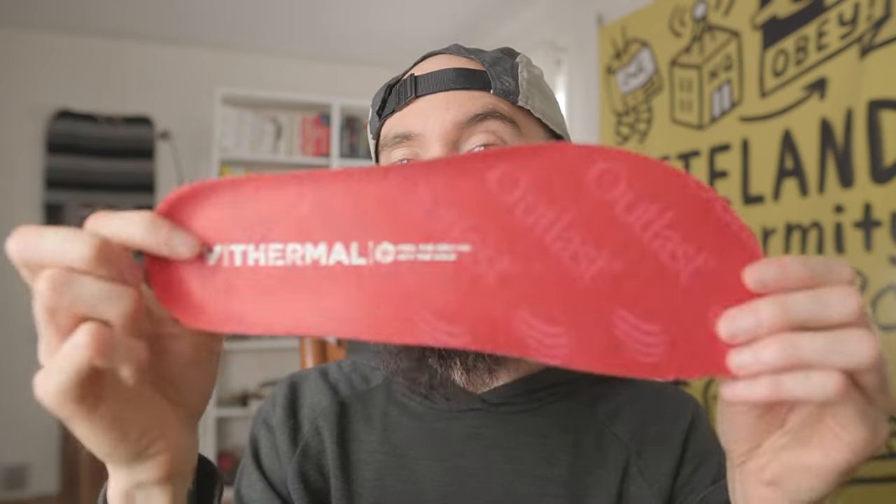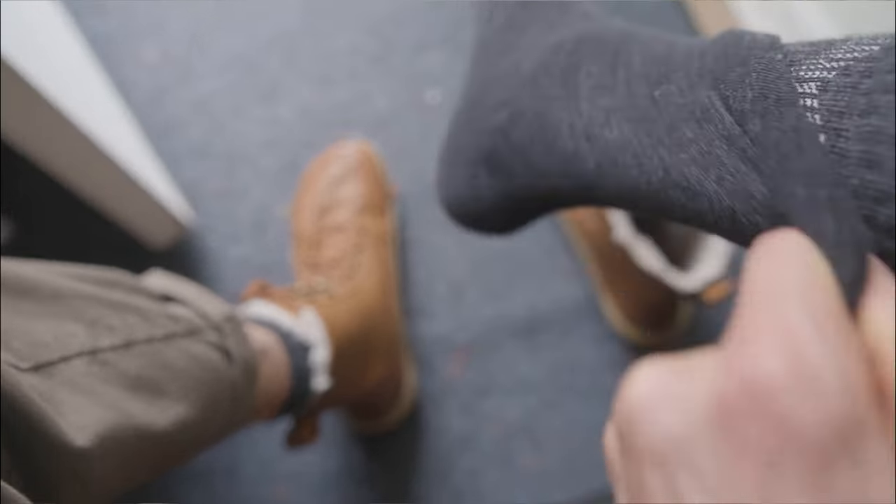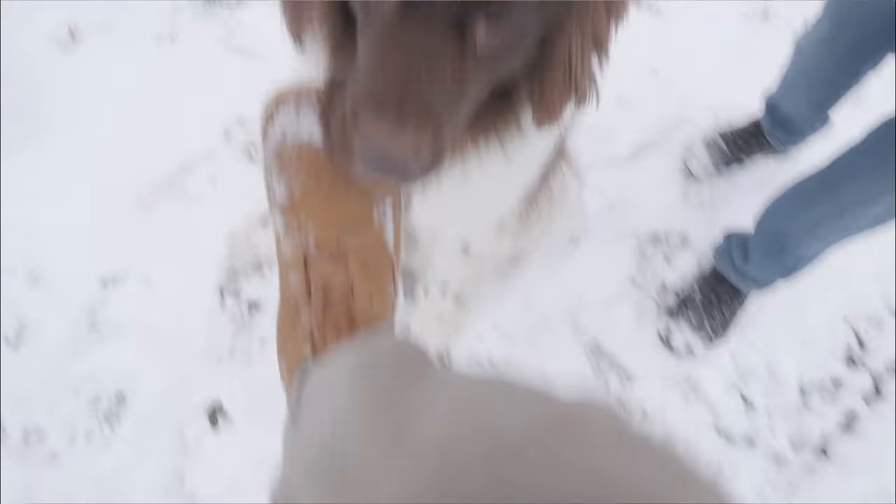For colder days, Vivo Barefoot's thermal insole worked really well, but I also like using a wool felt insole because they're super warm and flexible. And by stacking a couple layers of Injinji merino wool toe socks, I was able to wear the Gobies down near 15 degrees as long as I kept moving.